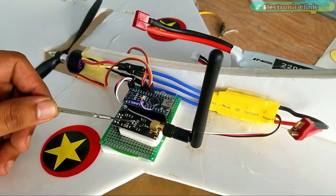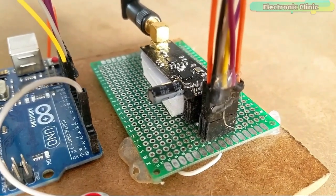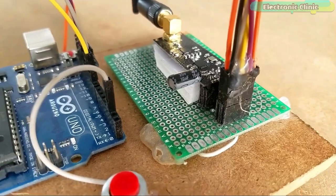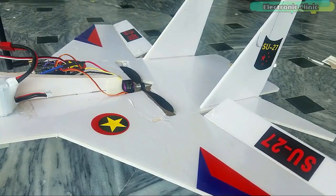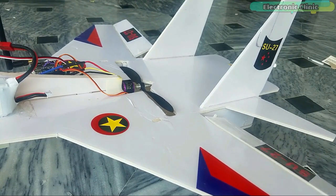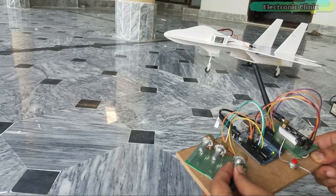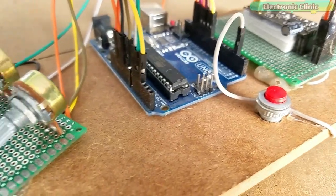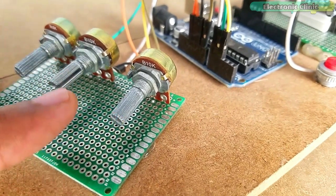In my fourth tutorial, I used a pair of the long-range NRF24L01 PA plus LNA transceiver modules for controlling the RC jet plane. I was able to control the up, down, left, and right movement of the RC plane, and also control the speed of the brushless DC motor. In that tutorial, I used multiple sensors on the transmitter side to control the RC jet plane.